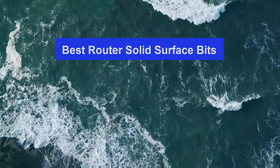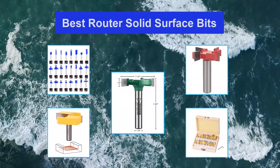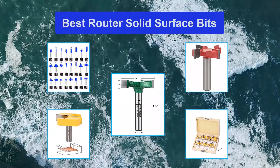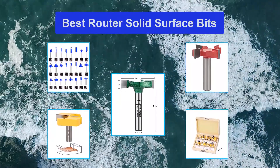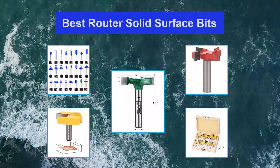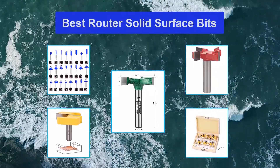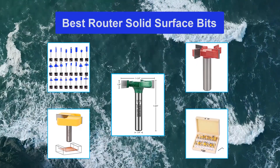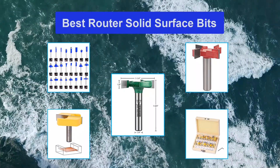Top 5 best router solid surface bits. Solid surface bits sold at Toolstoday.com are made by Amana Tool, the leading manufacturers of high quality wood cutting tools. Amana has developed a line of over 100 special tools for the fabrication of solid surface materials. There are special tools for face inlay, trimming, corner round and bullnose, as well as bits for countertops and bowls.